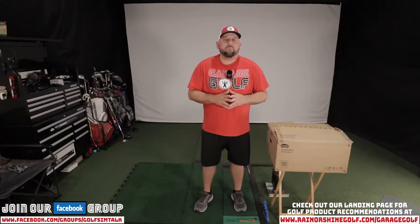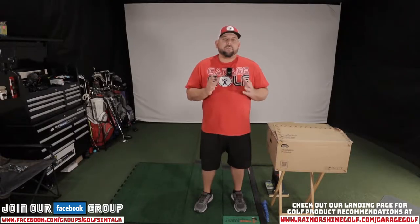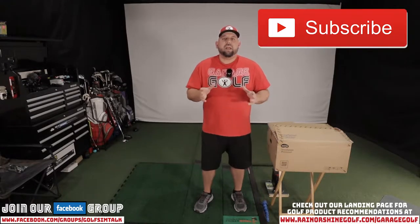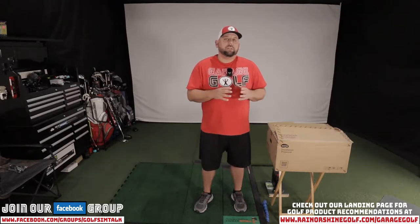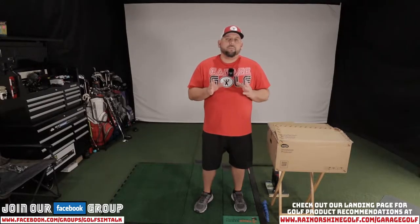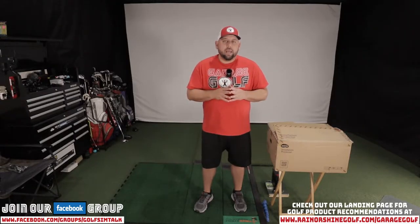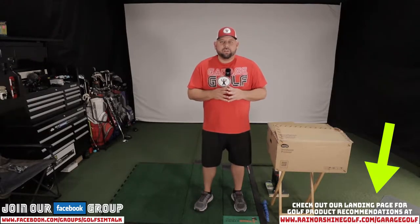Thanks again for watching and welcome back. Here at Garage Golf we provide information on golf products, golf equipment, golf simulators, golf technology, and pretty much info on anything golf related. If you're new to our channel, please make sure to subscribe. If you're interested in building your own golf simulator at home, reach out to us anytime at Roland at MyGarageGolf.com, or check out our landing page at www.rainorshinegolf.com/garagegolf for products we recommend.